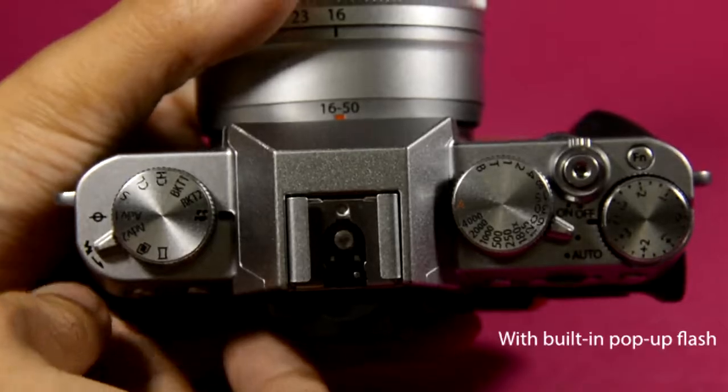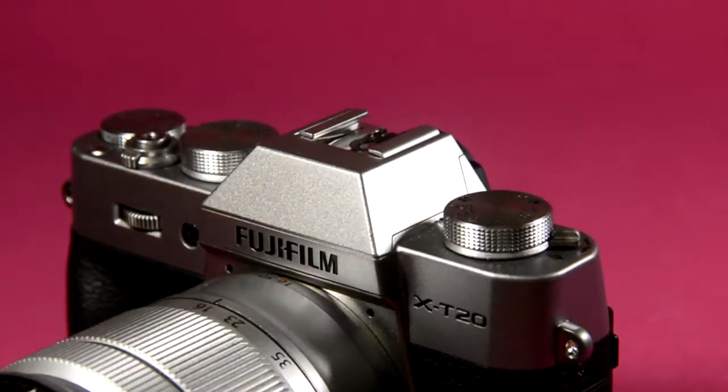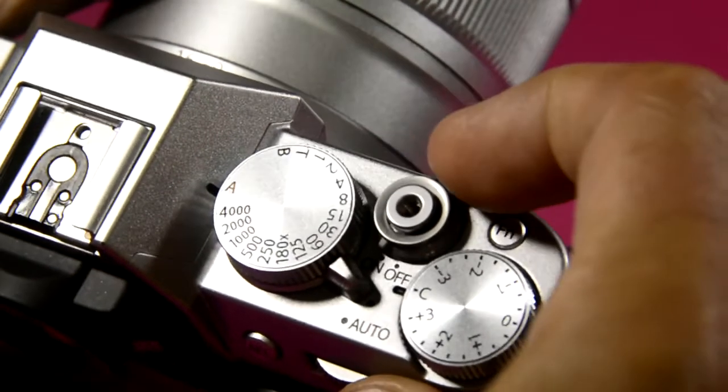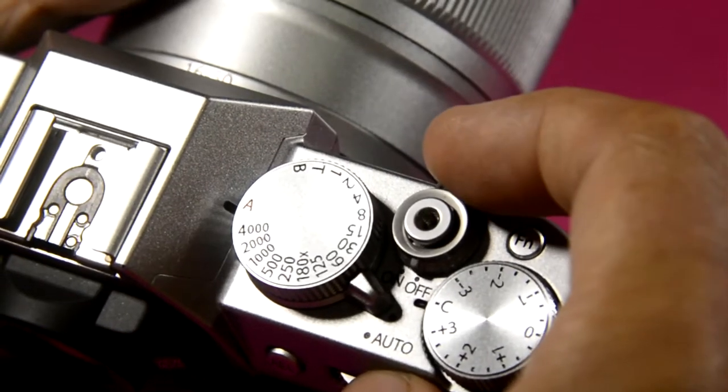We have a new lens. And it automatically cleans the sensor once you turn the camera off.